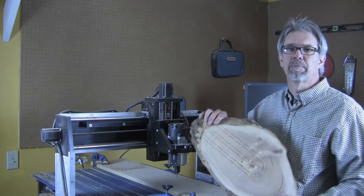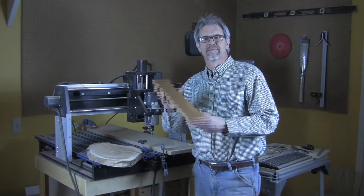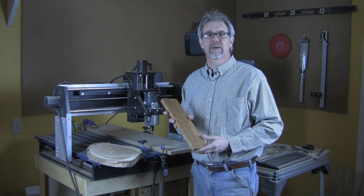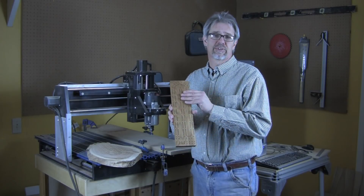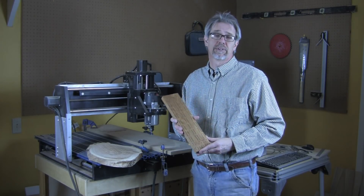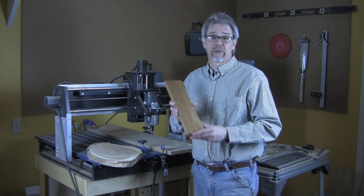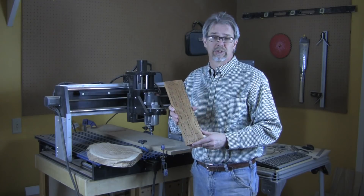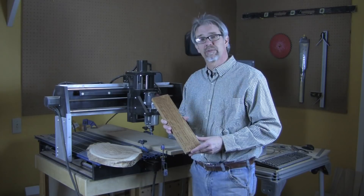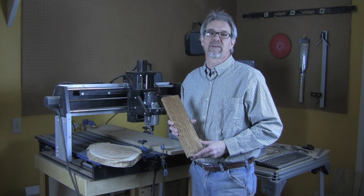220-some holes, all perfectly drilled. So that's it — accurate drilling every time using a CNC router. If you'd like the files for this drilling pattern, they're available online. We also give you a link to a template that you can use to drill this the old school way with a hand drill or a drill press. I hope you enjoyed this example of how to use a CNC router for accurate drilling. Thanks for watching and keep on making sawdust.